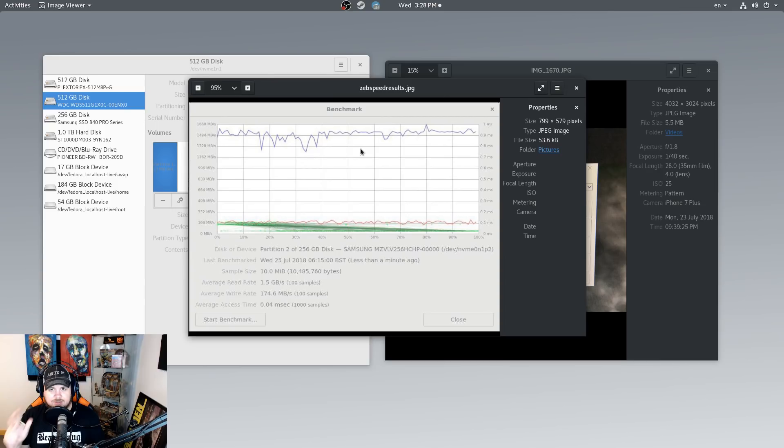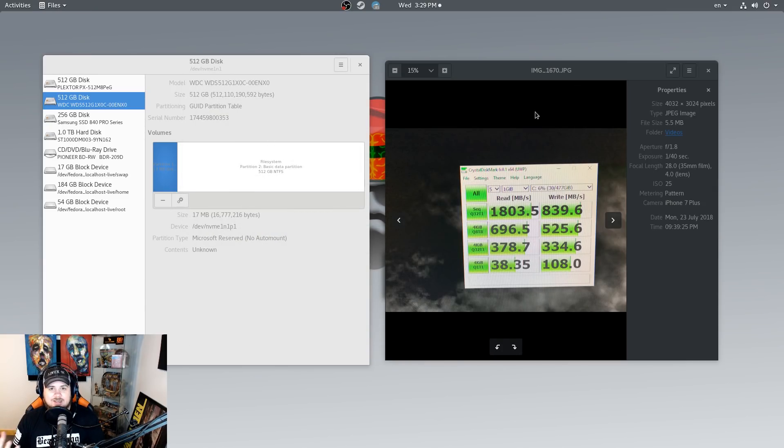I also want to add a third benchmark result: a friend did a speed test using GNOME Disk on their Samsung Pro OEM NVMe drive running in Sparky Linux. The OEM version is generally not quite as fast as the retail non-OEM version. It's getting 1.5 GB/s read with an average write rate of 174.6, which is slower than the Plextor on a Samsung drive. So the Plextor seems to get fantastic results, whereas the Samsung and the Western Digital do not.